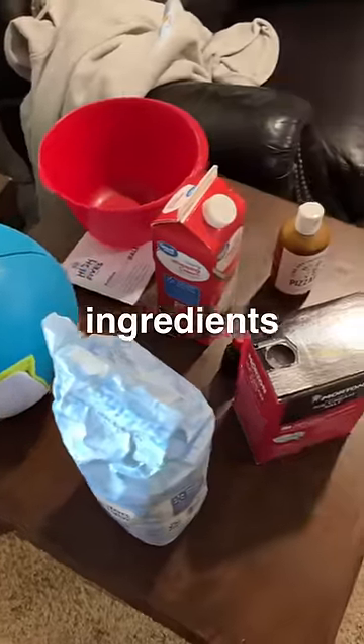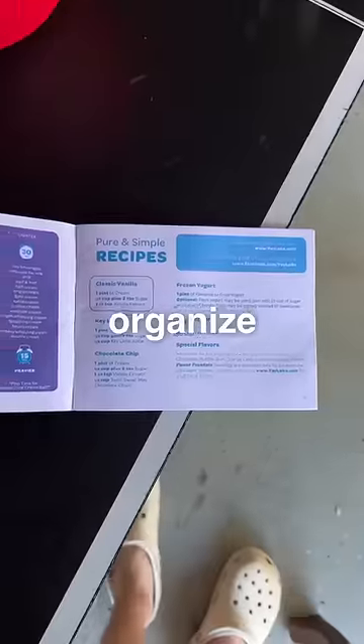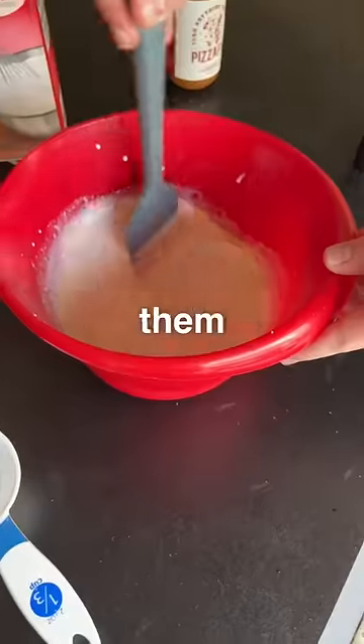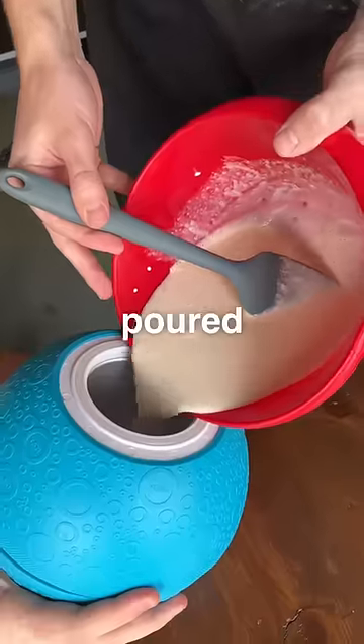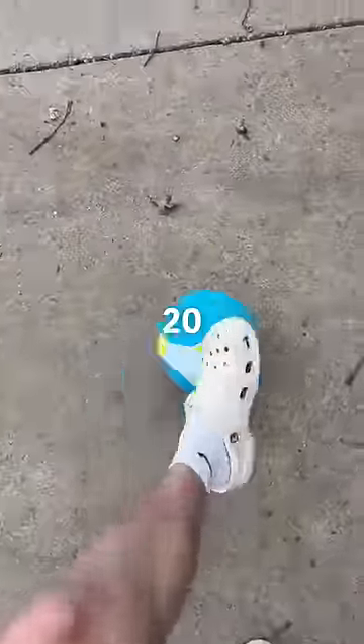Step one would be finding the ingredients. The recipe calls for some heavy cream, vanilla, sugar, and of course, Pizzafy. Step two, organize all the ingredients, measure everything out, and mix them all together. Once the Pizzafy was added, the mix was poured into the ball. The other side of the ball was then filled with salt and ice. Step three is the fun one — roll the ball around for 20 minutes.